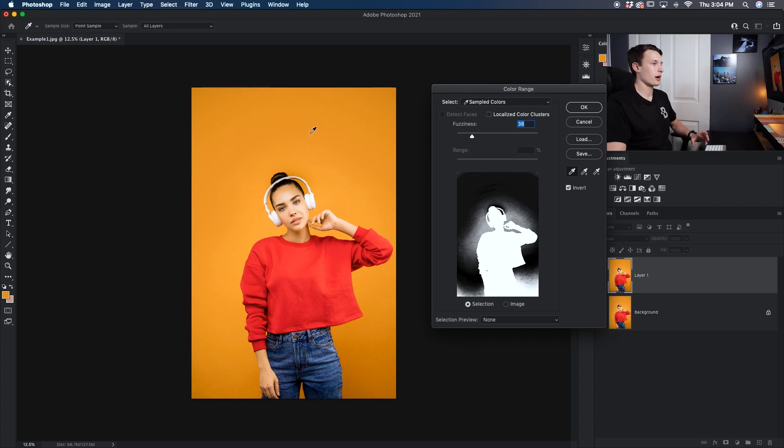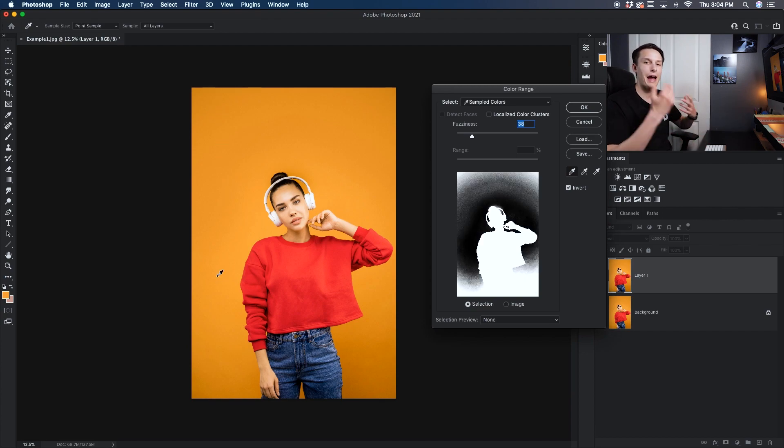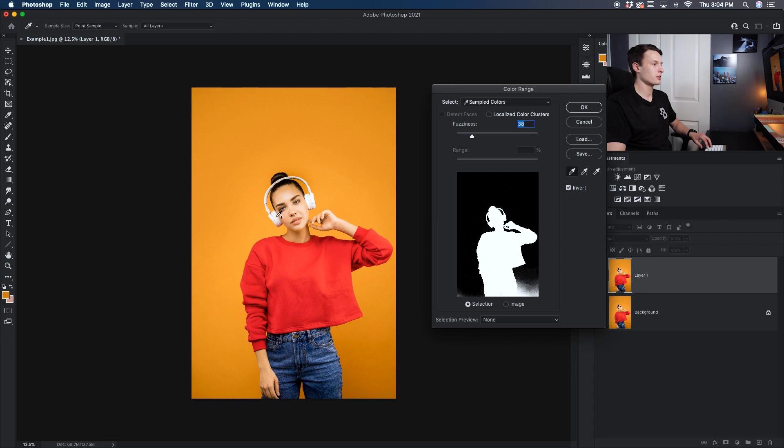The problem is that as you click, your selection area changes, so we need to add to our sample. You can do that by either clicking on the eyedropper tool with the plus icon, or you can hold the Shift key — notice how I now have a plus icon beside my eyedropper. With that plus icon I can continue to click around my image until all of the background is black, meaning deselected from our selection area.